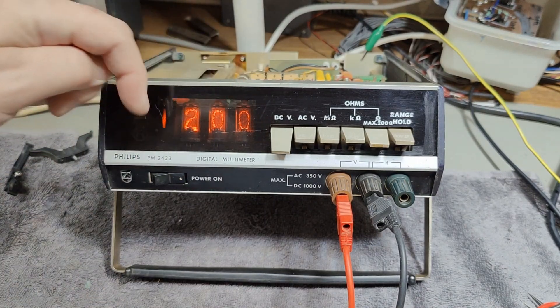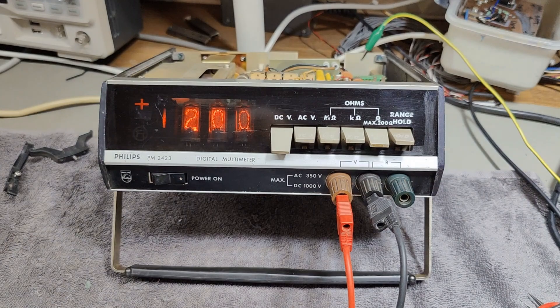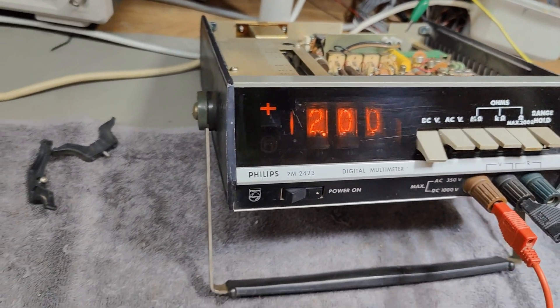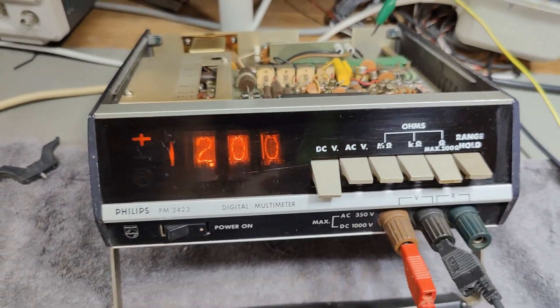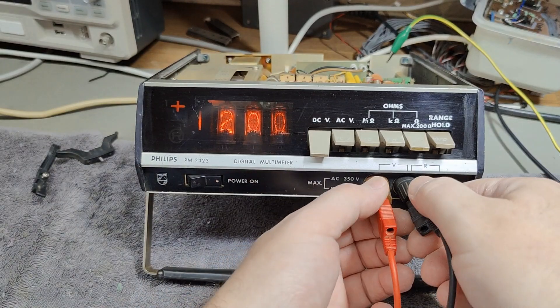Of course, I need to clean it really, really nicely. I need to take it completely to pieces and get in here and clean it up. There's not so much light in there because it's completely dirty. I think it's going to look nice and shiny when I'm done. So let's take it to pieces and clean it up.